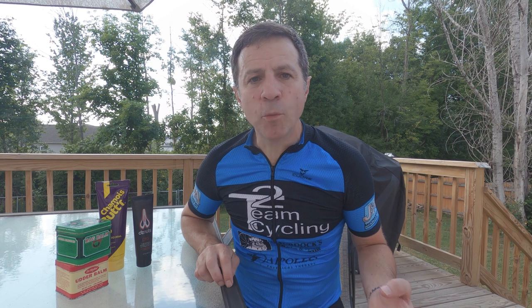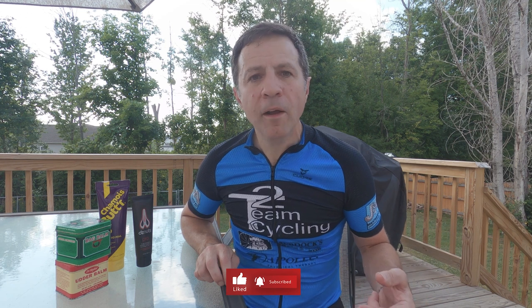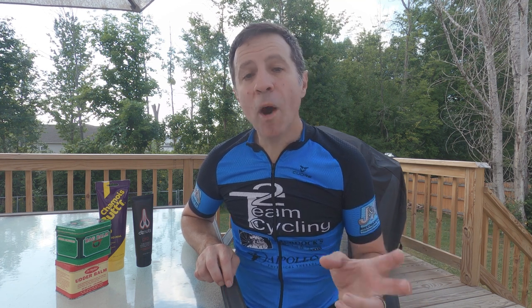Basically, chamois cream is a cream or lotion that you put on rub spots, sore spots, friction spots — whatever you want to call them — that you're starting to develop down below from riding more and more. It works well to alleviate those problems. If you want to avoid getting to that spot to begin with, go to your local bike shop.